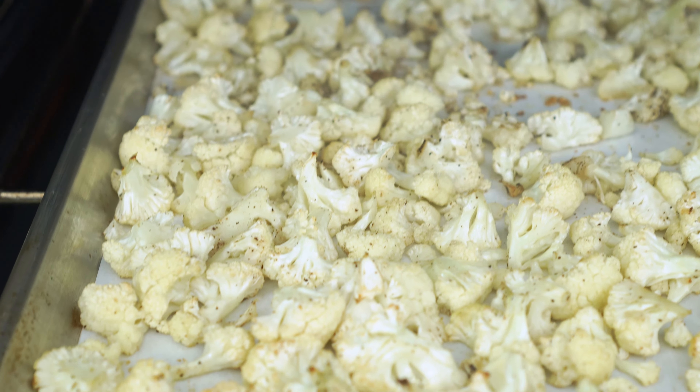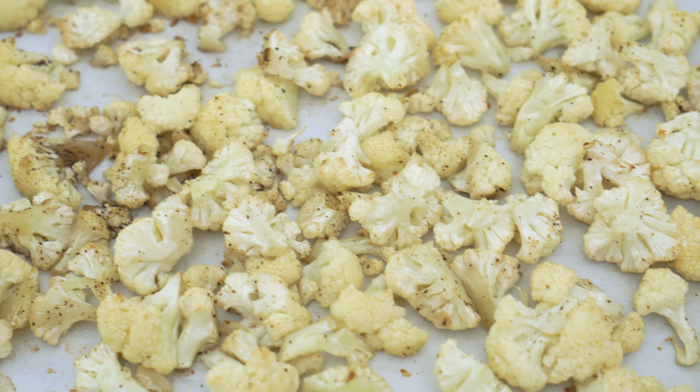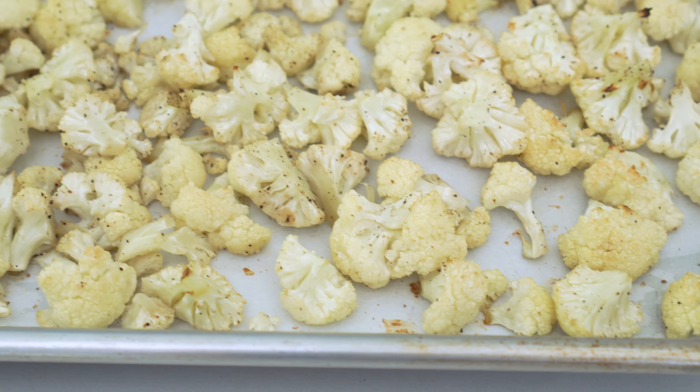When the cauliflower is done roasting, let it sit at room temperature until it is cooled completely. A quick word of caution here: if you add the cauliflower while it's still warm into the sauce, the mayonnaise is gonna separate on you and you'll end up with a really watery and soggy salad.